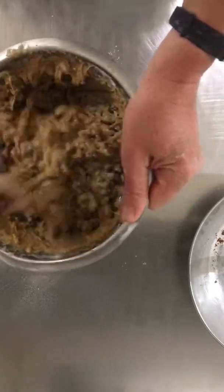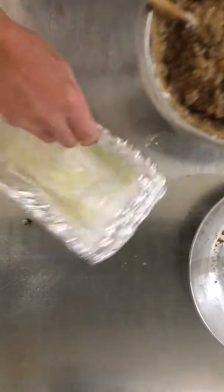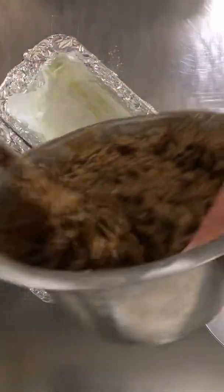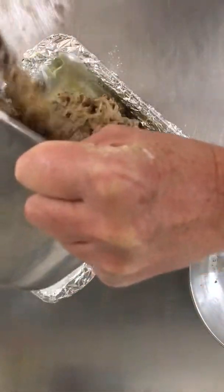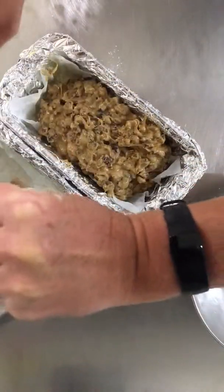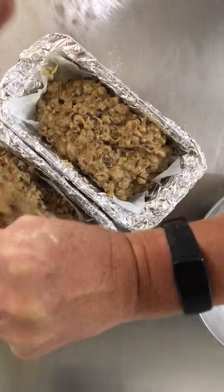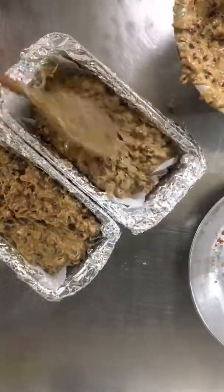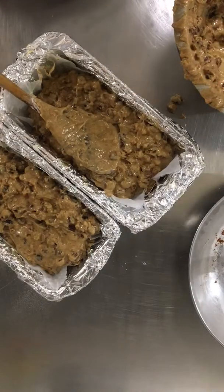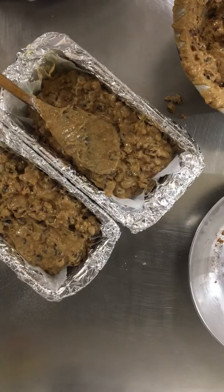That mix there is ready. What I have here are two one-pound loaf tins lined with a bit of foil and a small bit of parchment paper so it doesn't stick to the edges. We're going to put the batter into these, and into the oven for one hour at 170 degrees. We'll be back to you when they're done with a little photograph.